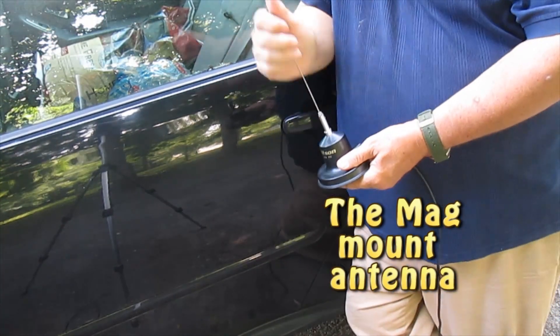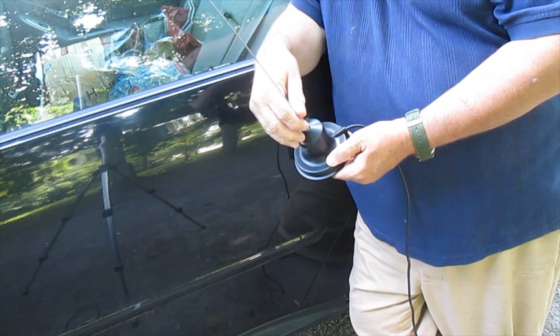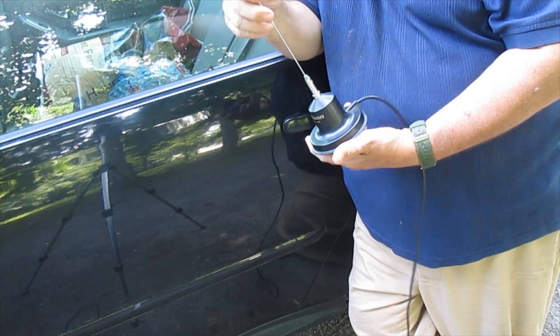Hi, I'm Mike Kennedy, M005 Kennedy with you today, and today we're going to be talking about M-Radio again, and we're going to be talking about the mag-mount antenna.